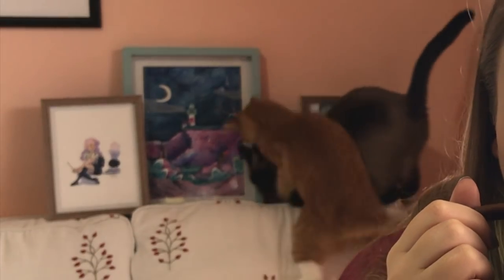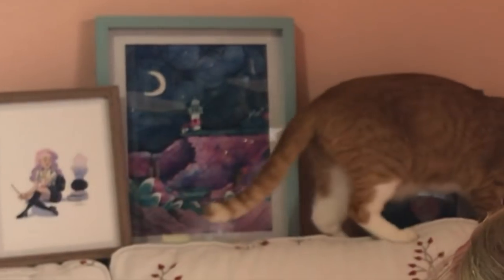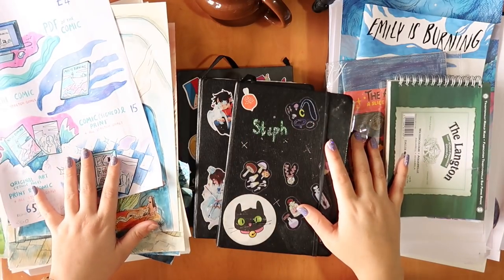Hi guys, welcome back. Today I'm going to do my year of art review. I'm Steph, the average artist, and I have a really squeaky chair. I've got a weird little setup here with a second camera and I'm going to try the thing that professional YouTubers do with two cameras. We'll see how that turns out because I'm not a professional YouTuber — I'm a hobbyist and I do this for fun.